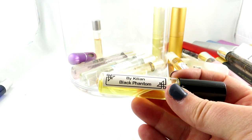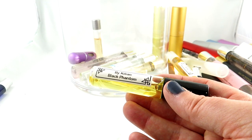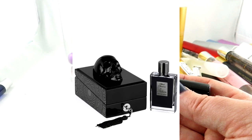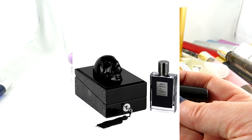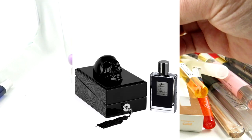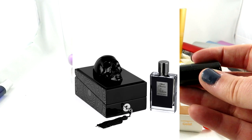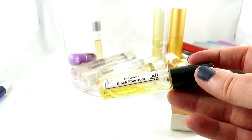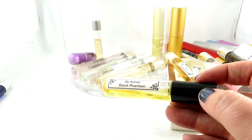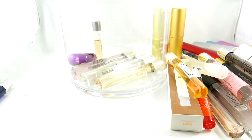Here we have Black Phantom by Killian. I originally got this sample to tempt my husband into buying the full bottle — it's a beautiful bottle — but he does not want to wear this, so I've been wearing it. I absolutely love it and am very tempted to get the full size, not only for the presentation but because it is a very beautiful, dark scent. I think there's some coffee and chocolate in there — there's just something about it, a very intoxicating scent.